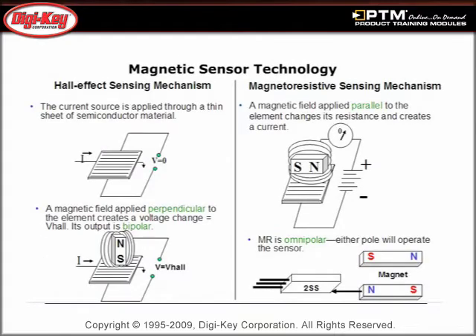Learn about the difference between Hall effect sensing, which has a perpendicular magnetic field and is bipolar, and magnetoresistive technology, which is more sensitive than Hall technology and is omnipolar.